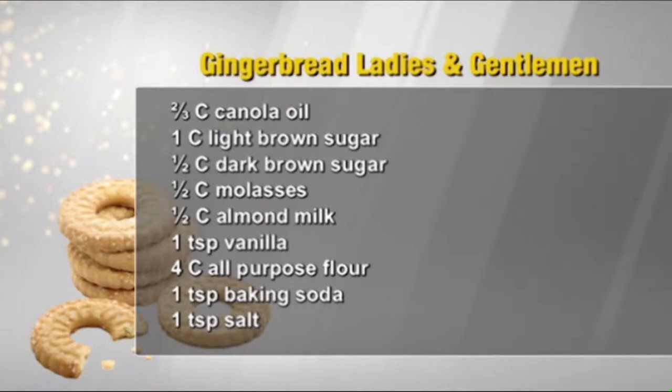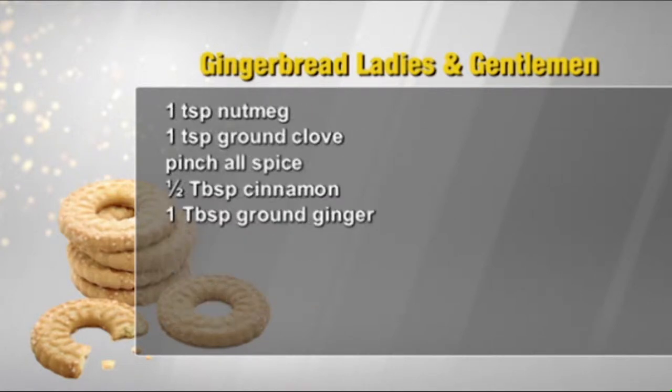Two-thirds cup canola oil, one cup light brown sugar, half a cup dark brown sugar, half a cup of molasses, half a cup of almond milk, one teaspoon of vanilla, four cups all-purpose flour, one teaspoon baking soda, one teaspoon salt, one teaspoon nutmeg, one teaspoon of ground cloves, pinch of allspice, half a tablespoon of cinnamon, one tablespoon of ground ginger.